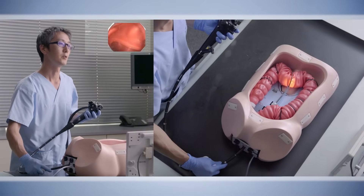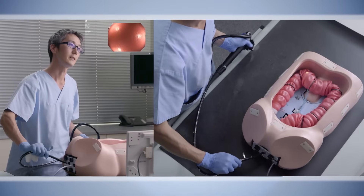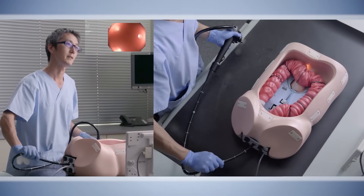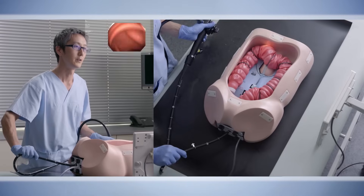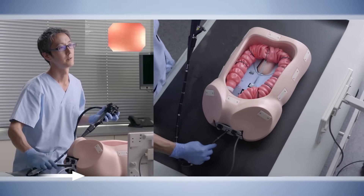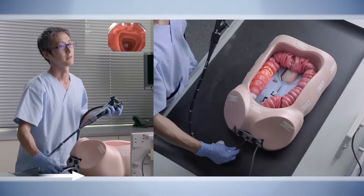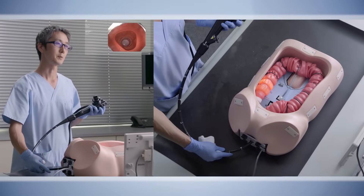The same thing — you want to try to shorten the mobile transverse colon. It's basically a similar technique as when you shorten the sigmoid colon, and you finish the total colonoscopy like this.